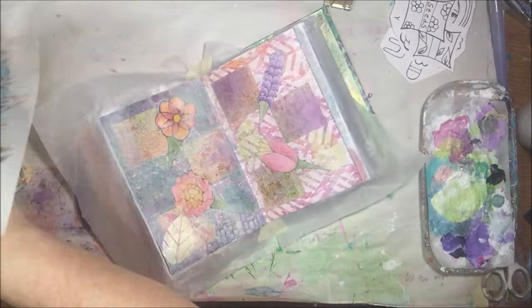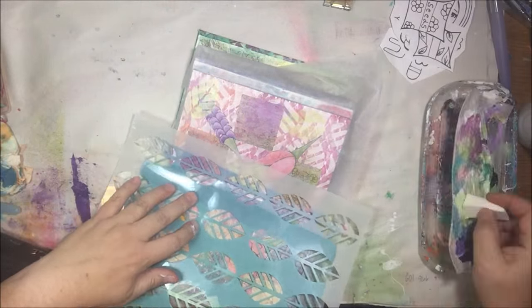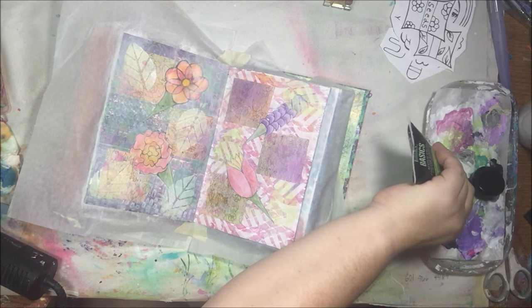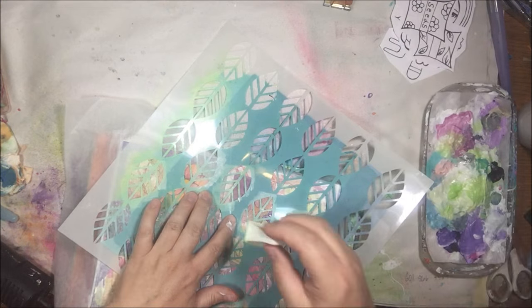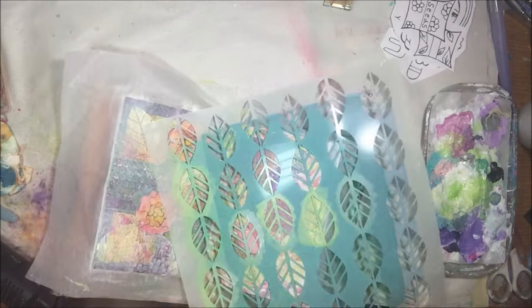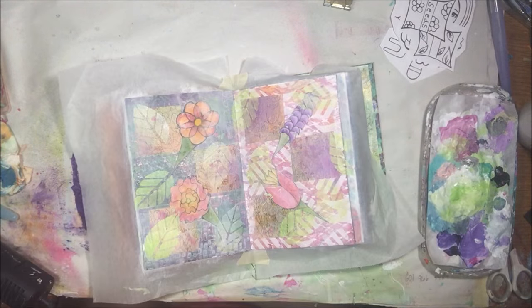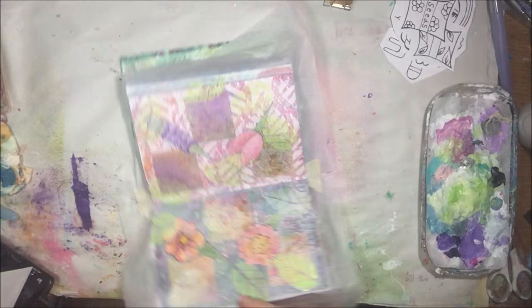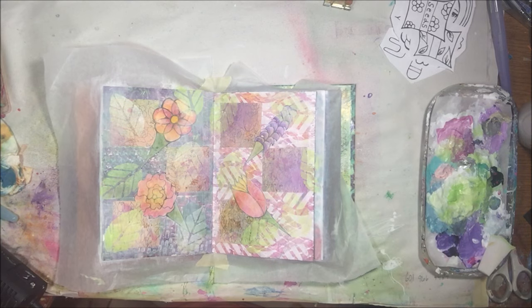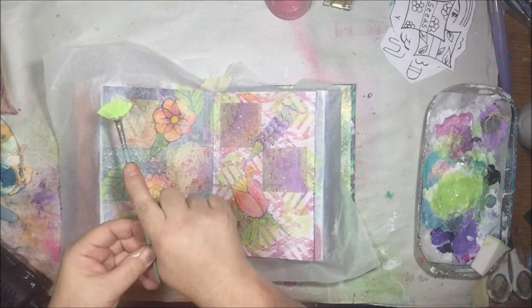You do have to make a choice as to which things are going to be noticed first and which are cool little details you notice after the fact. This is a leaf stencil that I really like — it's becoming one of my favorites — and I'm putting some leaves on there because this is a gardening page, just adding more randomness to the background. I'm mixing spring green with a little bit of gesso to make it a real pale color — visual texture, if you want to get technical.